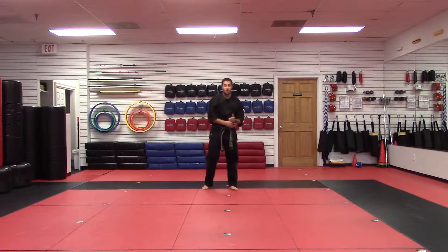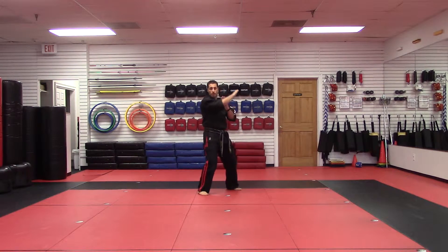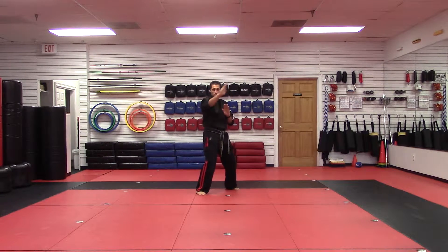Alright, last one — seven swords. Here we go, ready? Think of it only as three swords, and the beginning is chop chop, and the end is chop chop. So the beginning is right chop, right chop. So this is a block, it's also a strike. So you're doing chop chop.